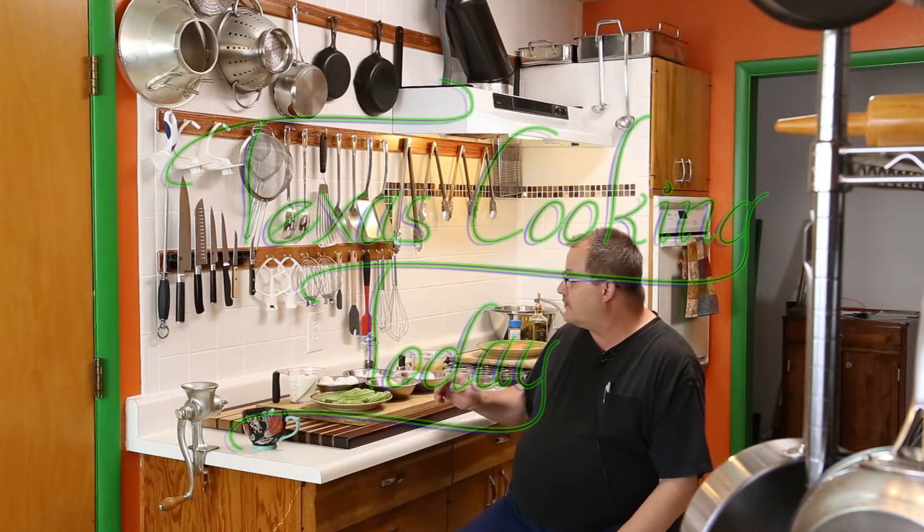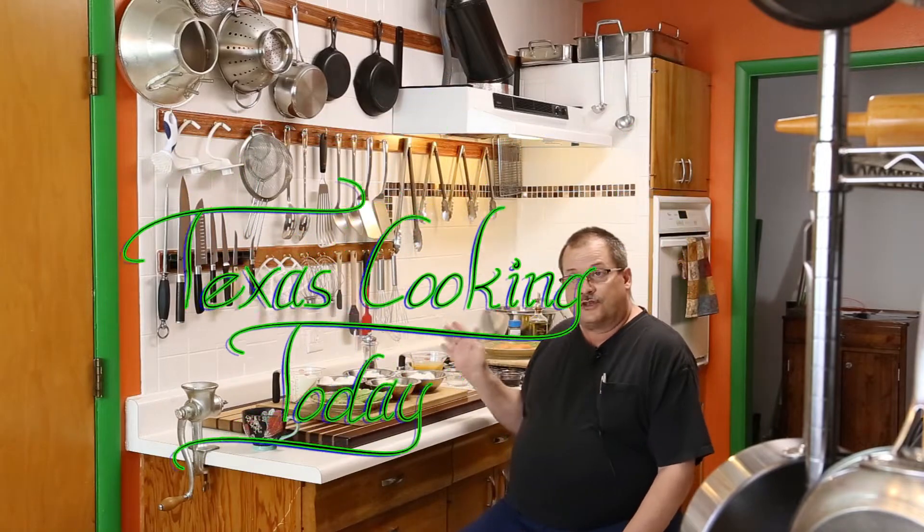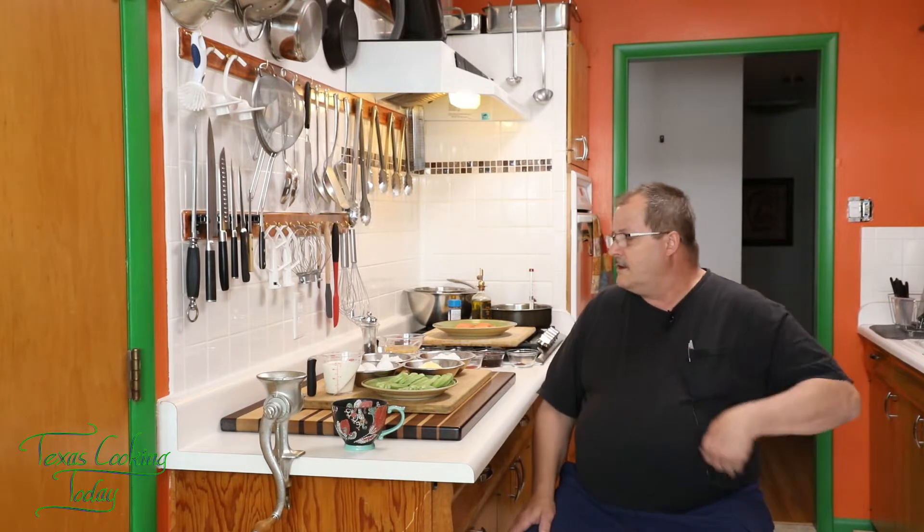I've got some beautiful young okra here, and some other ingredients I'm going to show you in just a moment. It's not hard to make your own fried okra. Once you've made your own, you'll wonder why you were buying it frozen. This is how to make a beautiful crispy fried okra — I guarantee you're going to like this recipe.